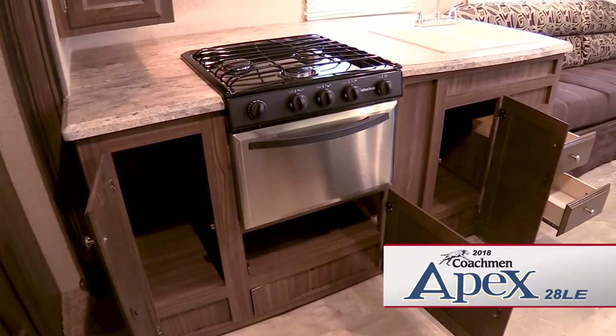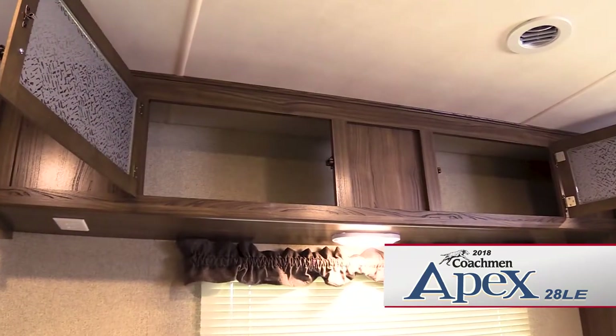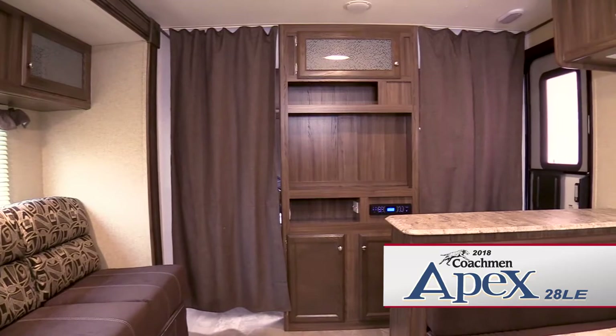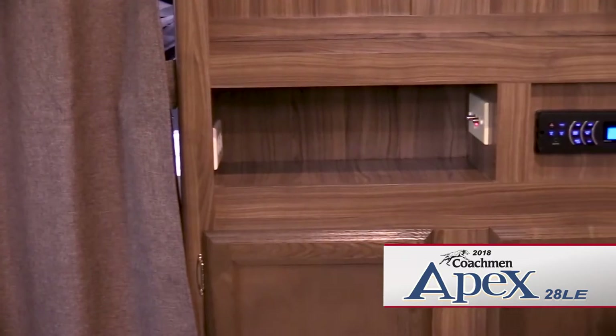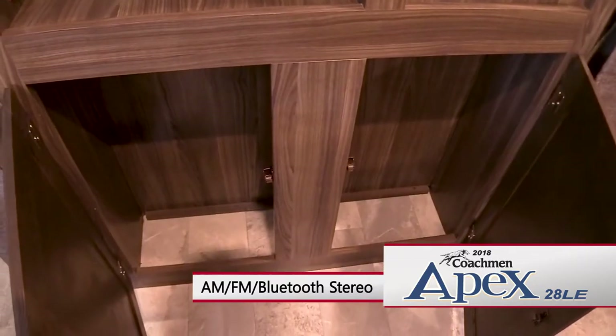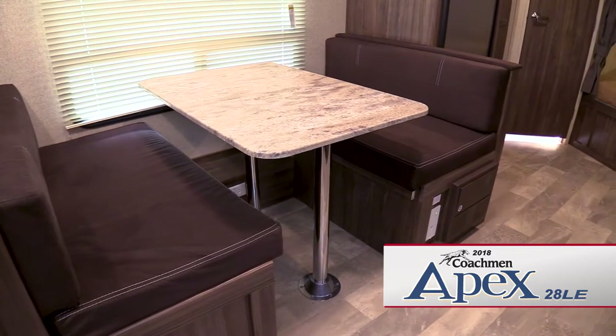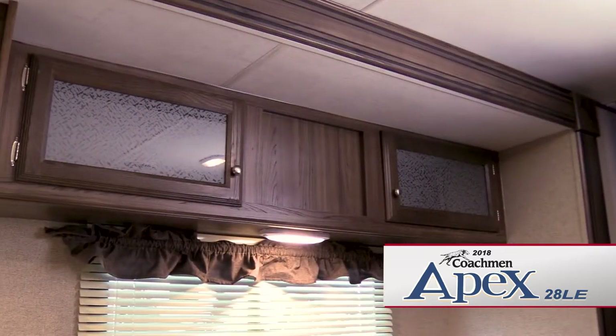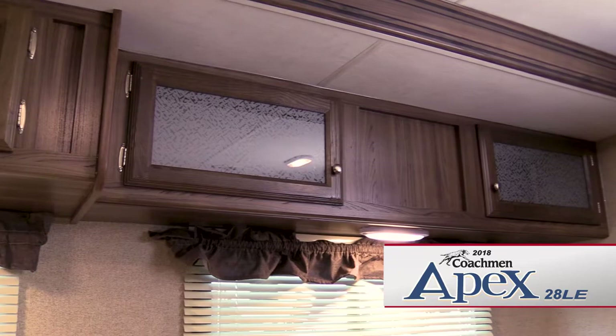There are plenty of storage cabinets and drawers throughout the living and galley areas. The entertainment center features a space to mount a TV, plus hookups. There's also an AM-FM Bluetooth stereo and more storage cabinets. The booth dinette can provide an additional sleeping space, if needed. Above the dining area, you'll also find more storage cabinets.